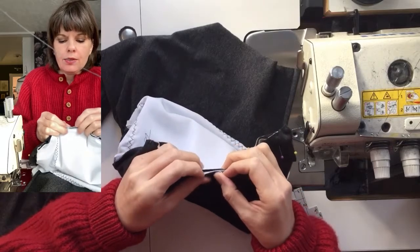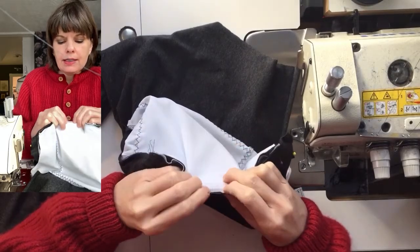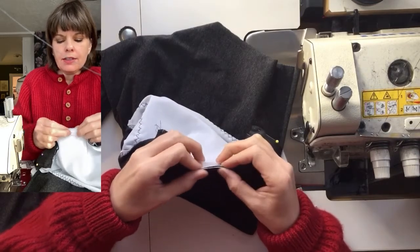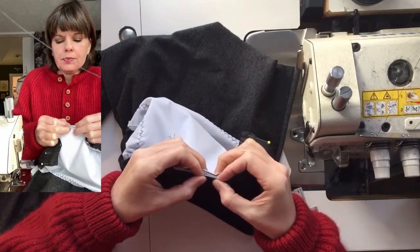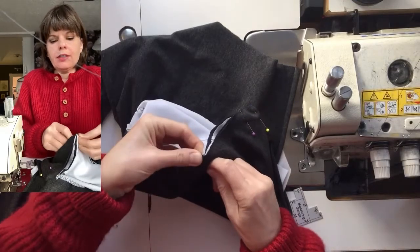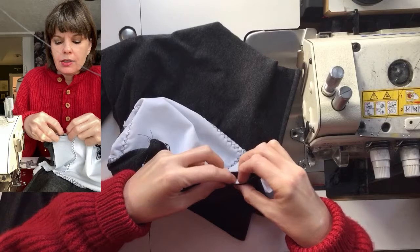This may be the most time-consuming part of sewing this pattern, but try not to do it too quickly and get frustrated. There are a lot of layers, but this is what makes this binder sturdy and breathable, and also not exposing your skin to synthetic fabrics.